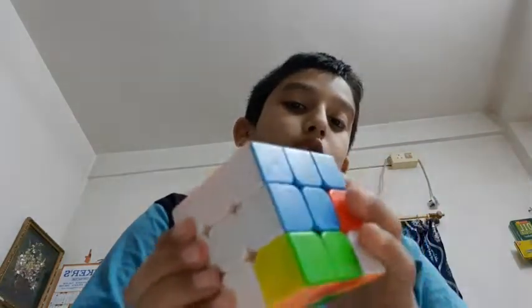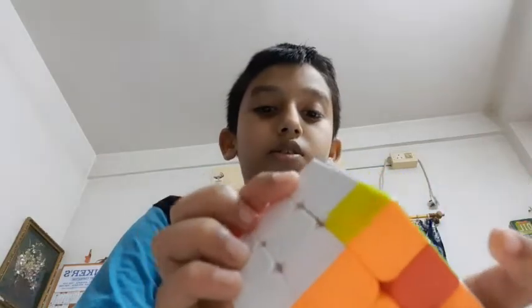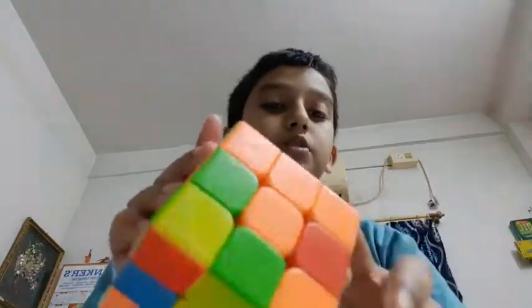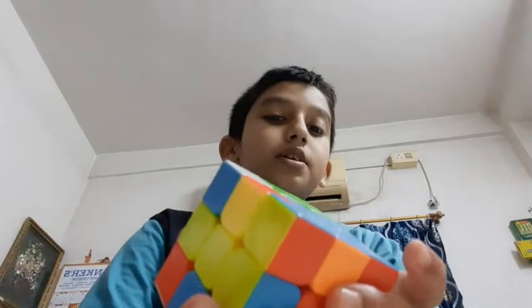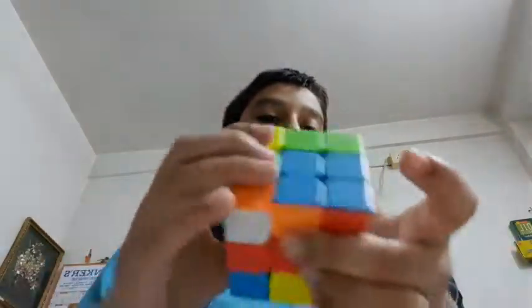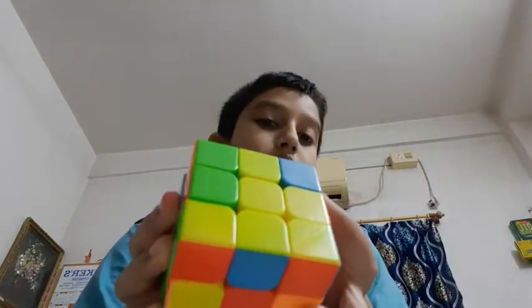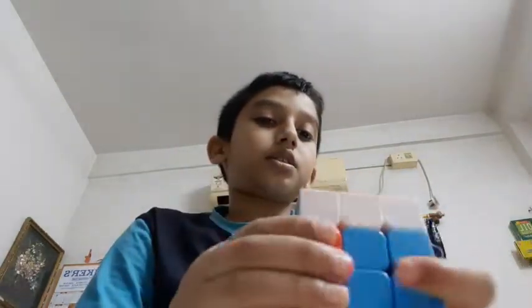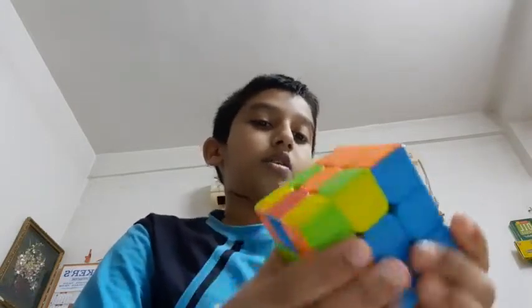For the orange last piece — here it is — simply go down, turn this like this, and get the down piece up like this. Here's the move, and then get this piece in place.